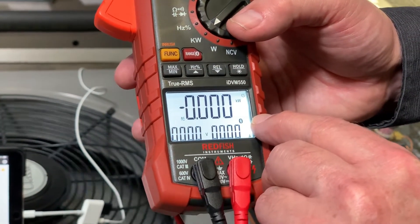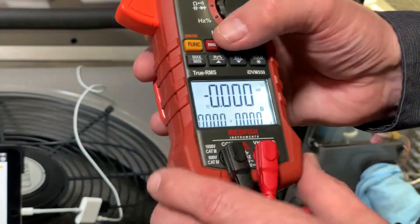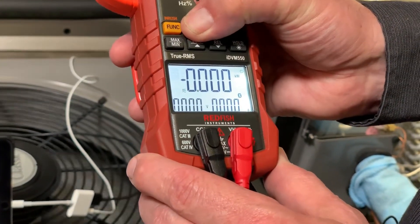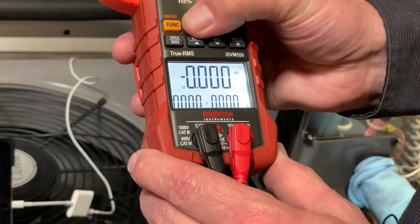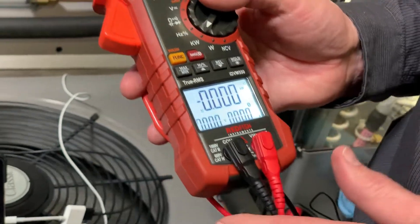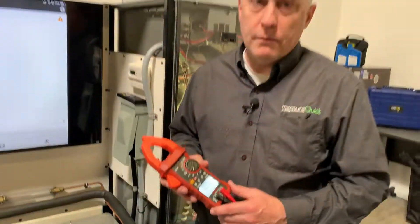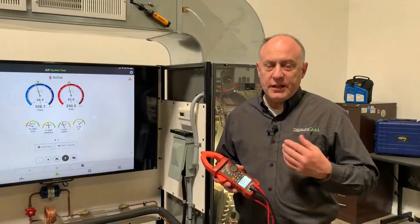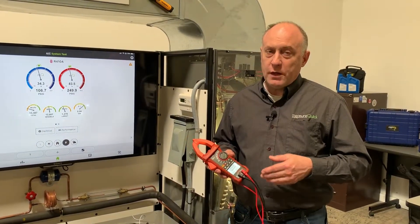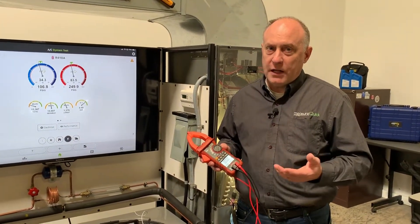One thing to make sure of when you're initially connected is that the Bluetooth is on. You can see the Bluetooth symbol in the display. The red button is the Bluetooth button — press and hold to turn Bluetooth off, press and hold again to turn it back on. If you're not using the meter with Bluetooth all the time, you can shut the radio off to save battery. But if you bought this meter, you're probably buying it to use with MeasureQuick or the SUPCO TechLink app, so you'll have it on most of the time.